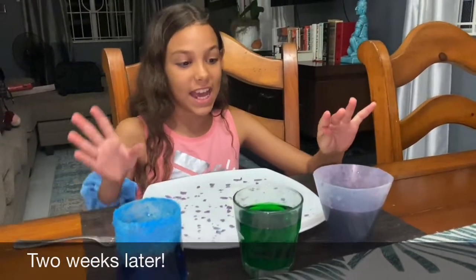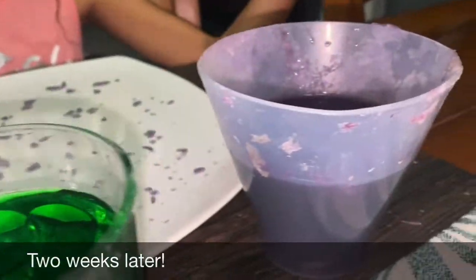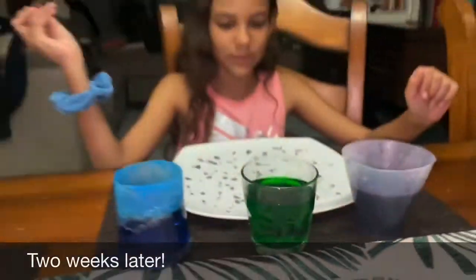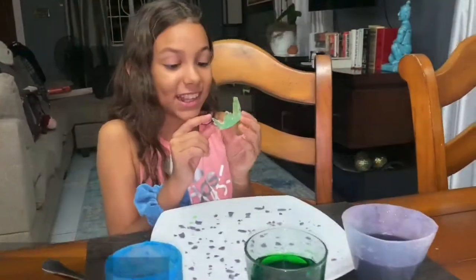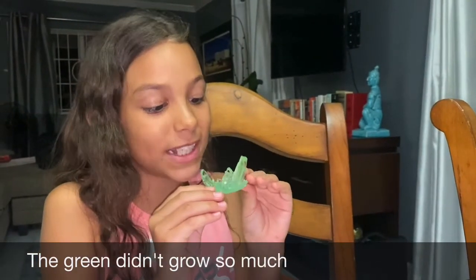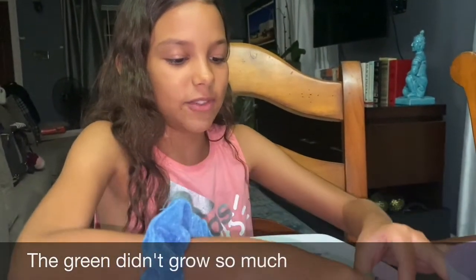It's been two weeks — feels like forever — and here are the crystals. This one was overgrowing; I took it out and it's time to take these out actually. All righty, let's start. Now guys, look at this — the green one is the green that we started out with.